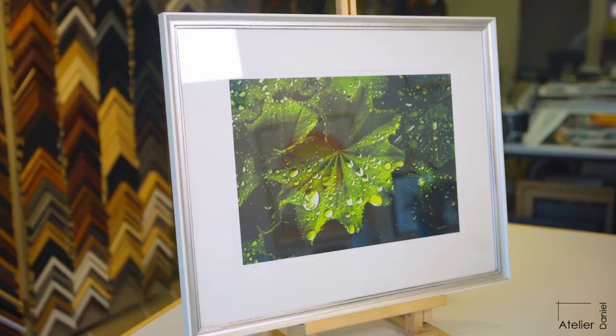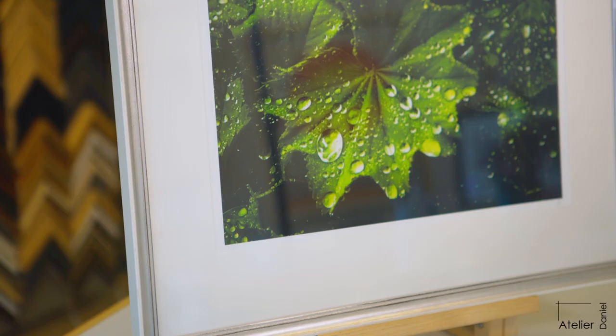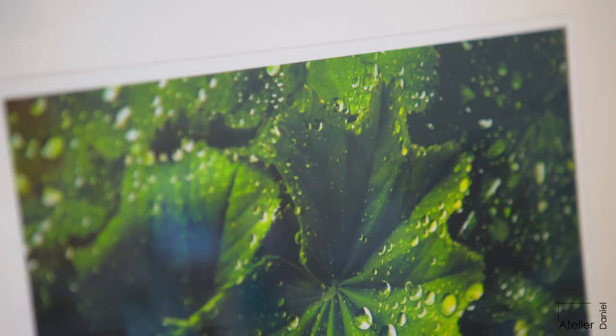All right, so this photograph was done by Joe Donoghue, who is unfortunately no longer with us. What I wanted to do with this was make the greens and the reflections of the water drops as strong as possible.